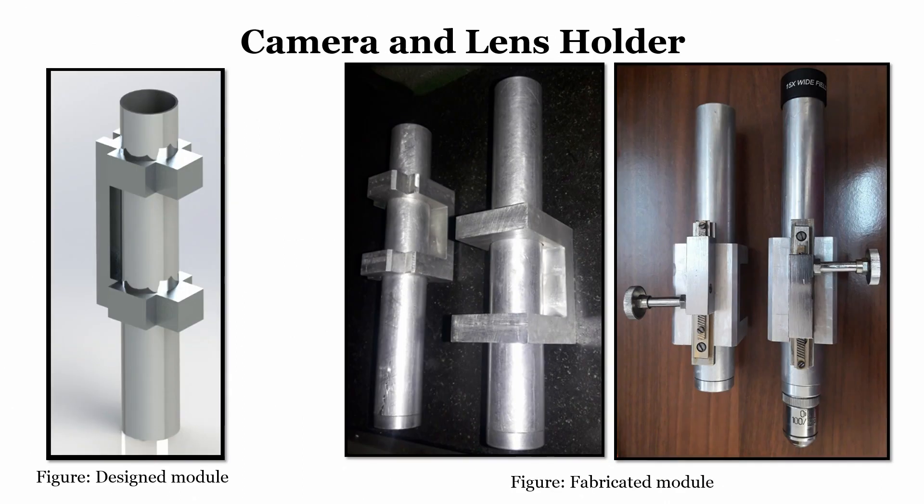This is how the camera lens holder looks in an actual system. You can see the fabricated camera lens holder module alongside the design module. From design to fabrication, you can do this in your laboratory or college — it can be a mini project.